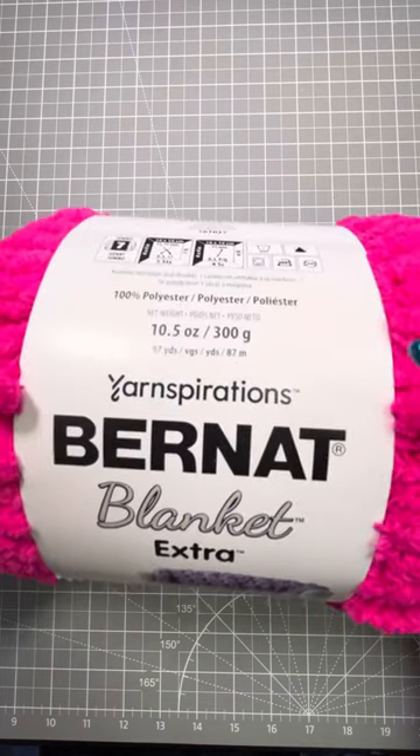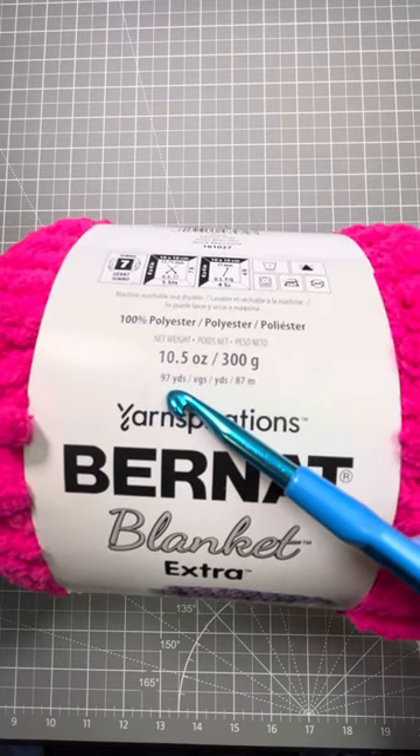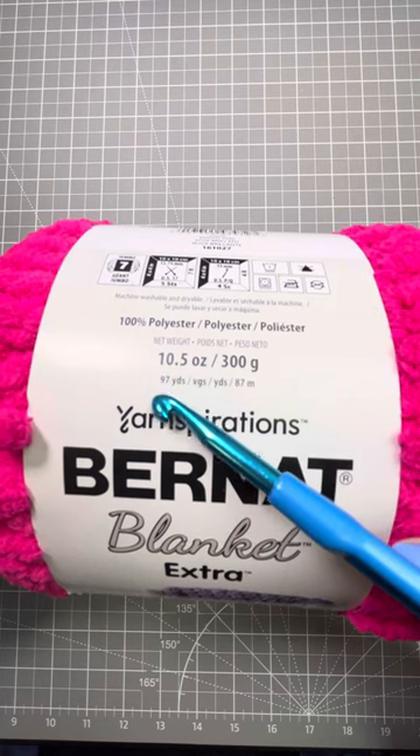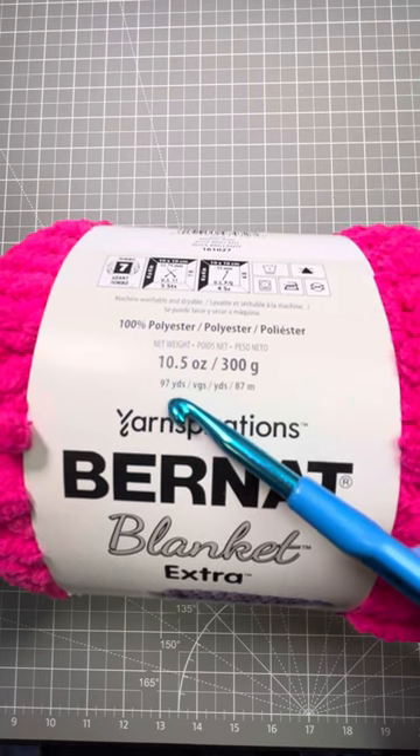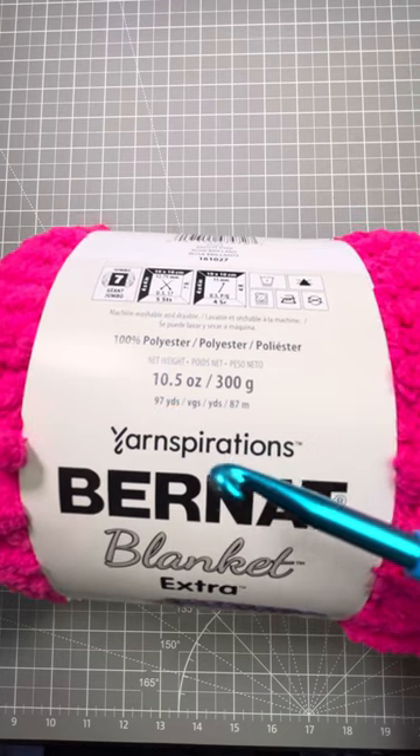The next thing on this label will tell you how many yards are in this particular ball of yarn and how much it weighs. For me the most important thing is the yardage, but sometimes you'll need to know how much it weighs — the pattern will tell you what they require.